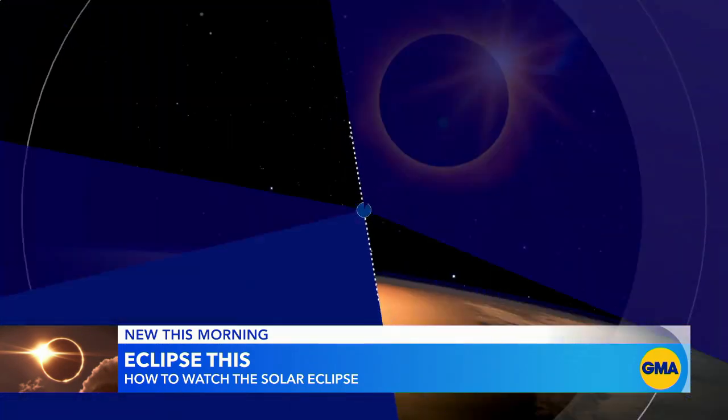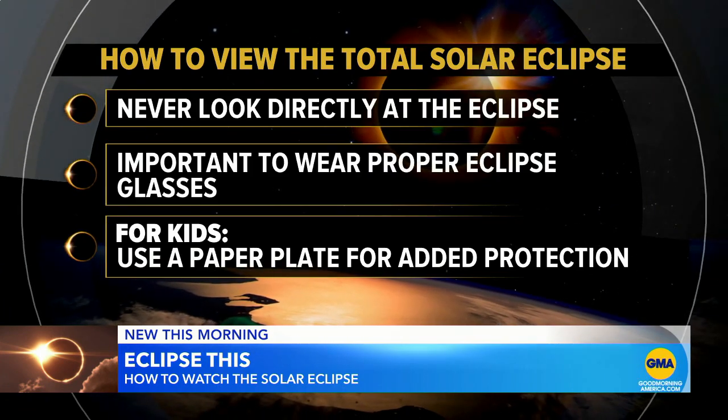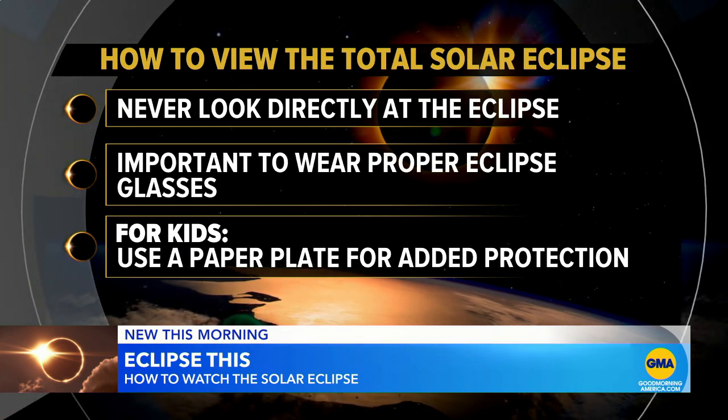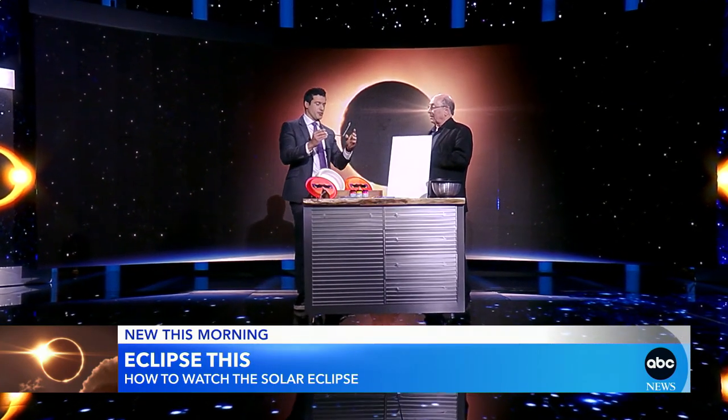And how do you know which ones to get? So if you're labeled ISO 12312-2, those are the right filters to protect your eyes. Look for ISO 12312-2 — that's what to look for.